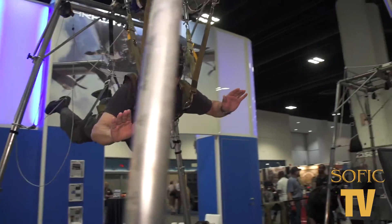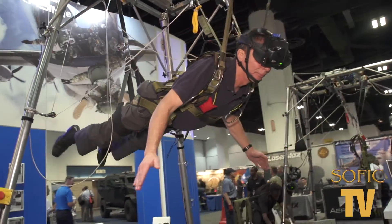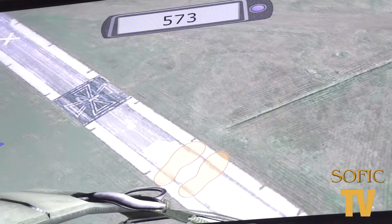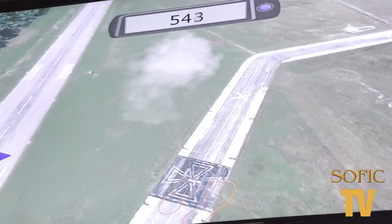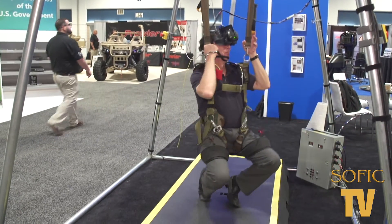We have the ability to network multiple simulations across the network, and there's no limit to how many different simulators you can have, so that you can do team training.